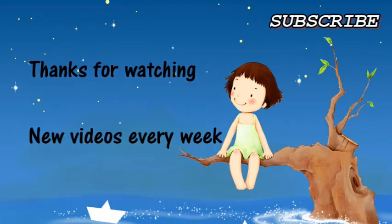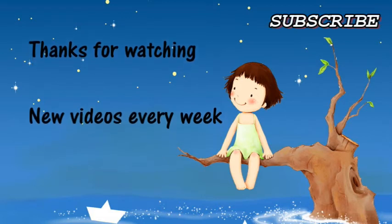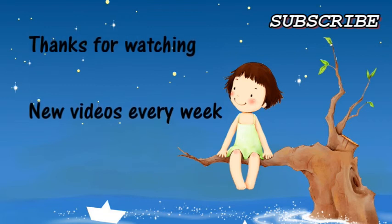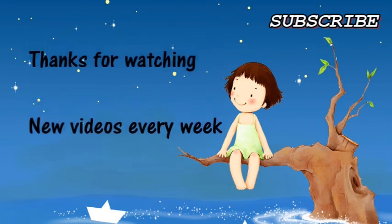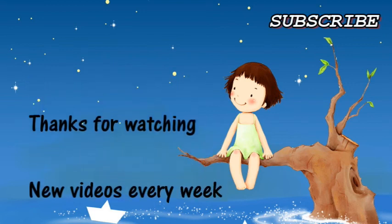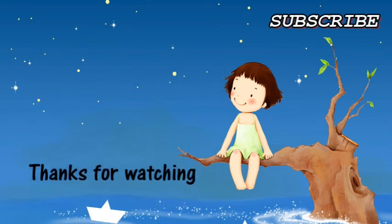Thanks for watching to the end! Please like and subscribe — I'll put a link so you can click straight through to my channel. I put out a new video every week; I try to get them up on Saturday, though sometimes I upload a bit earlier or later depending on home situation. Thanks again for watching, like, subscribe, bye!